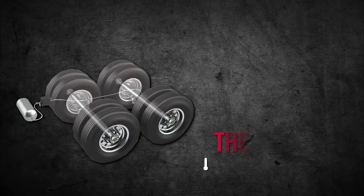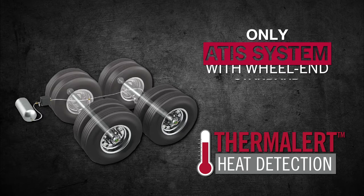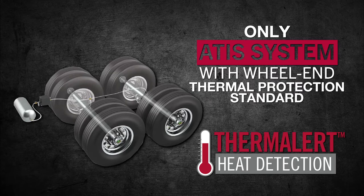Plus, every MTIS includes our exclusive Thermalert wheel end heat sensing technology — the only ATIS system that immediately alerts drivers to overheating wheel ends to prevent damage.